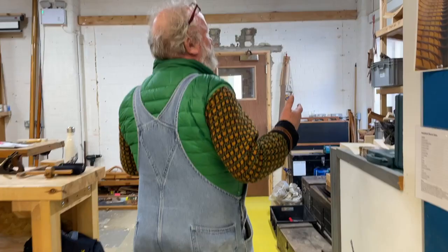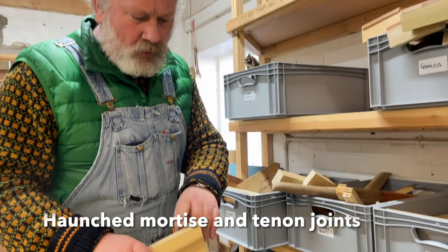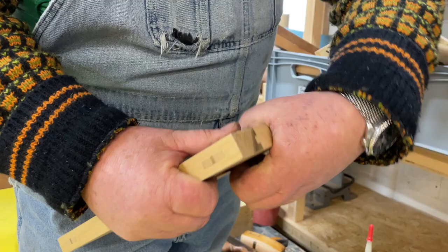The first six weeks we major on joinery. We introduce people to the different families of joints. These are haunched mortise and tenons. The haunching — that bit — stops the short bit twisting. If it was just the width of the tenon, you'd be able to twist that bit. And this is all done with hand tools.